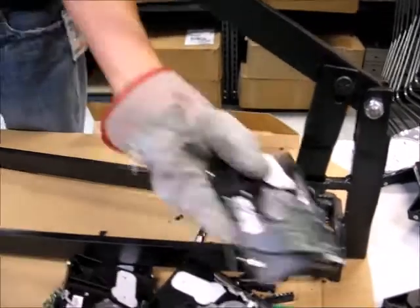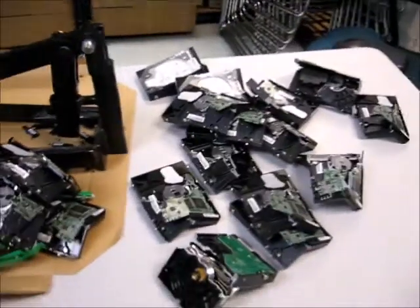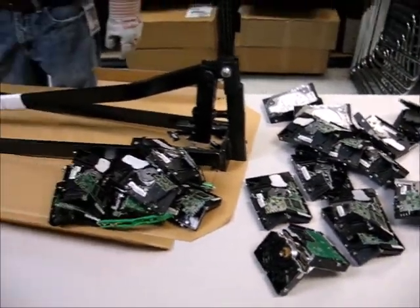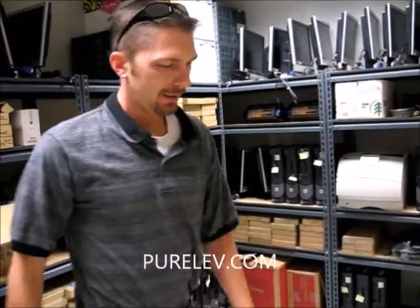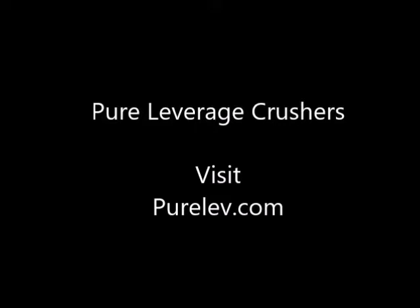And if you look at this stack of drives, there's about maybe one and a half minutes worth tops of drive crushing in here. That's quick and easy. Let's take a look at this and walk this way.